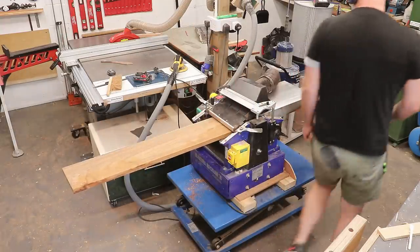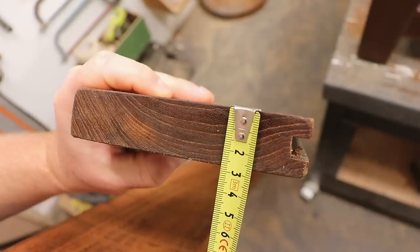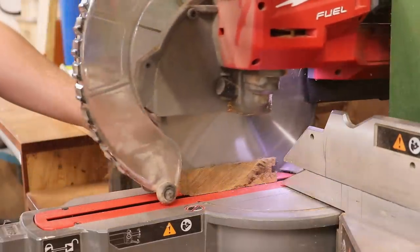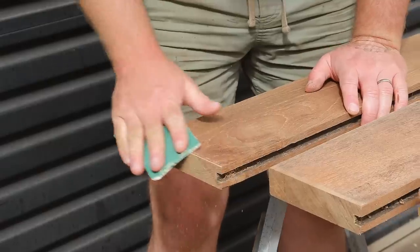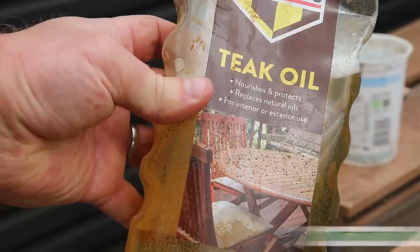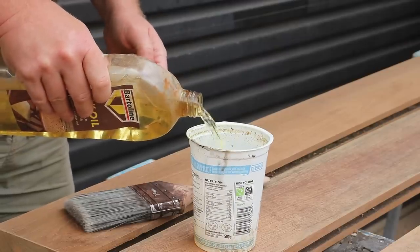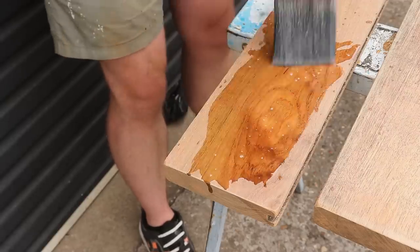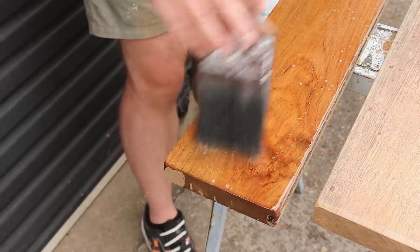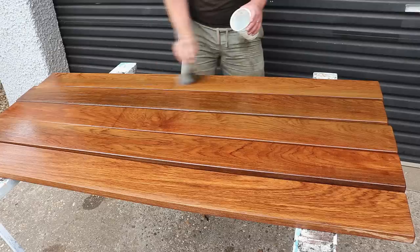I'll use this piece as a backrest slat, and off camera I milled down one of the boards I believe is teak to the same thickness. I can now cut clean ends onto all of the slats and I have everything I need to get them fitted. Before fitting I'm going to add a finish — for that I'm going to use teak oil. This stuff is really thin which is perfect for this wood because it's naturally very oily, so the thinness of the oil will help it to soak in. I gave it three coats in total.